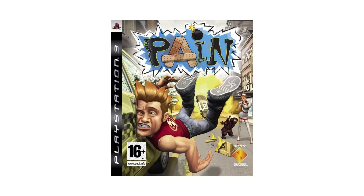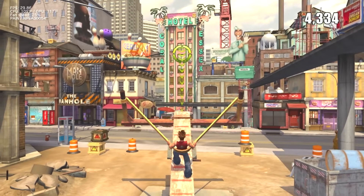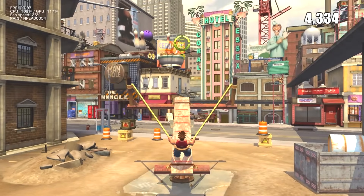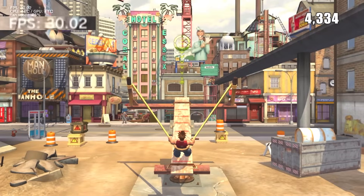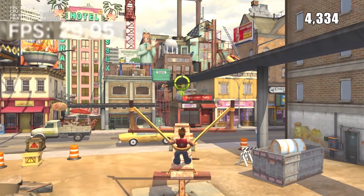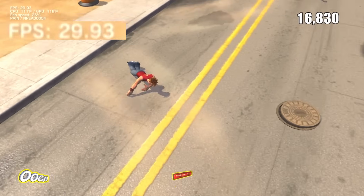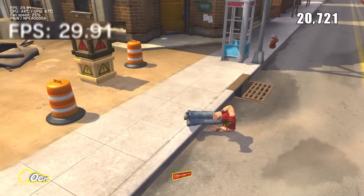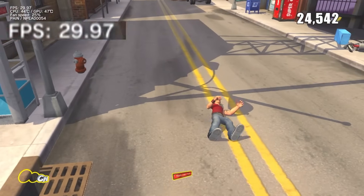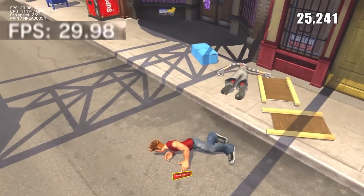Now for the next test — Pain. The overclock didn't really seem to have an effect on this one. Gameplay felt exactly the same as it did the first time around, and looking at the frame rate counter, it still seems to be bouncing back and forth between the same 28 to 30 FPS most of the time. If I had to guess, I'd say this game is probably CPU limited due to the large number of physics objects in the environment. Just goes to show that overclocking the RSX won't make a difference in every title.